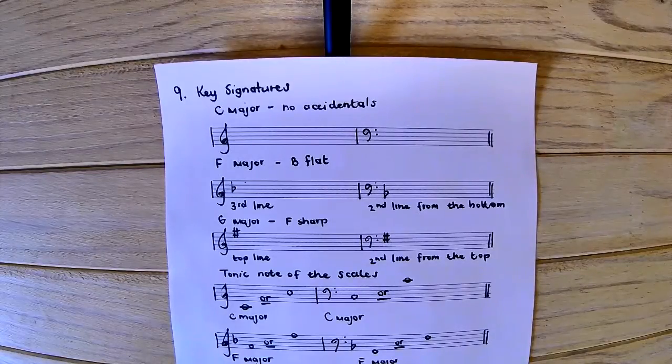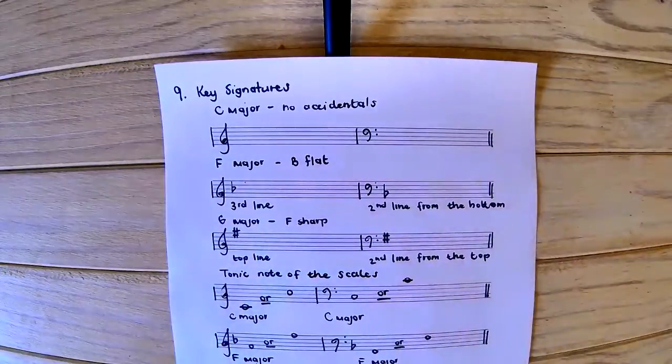For example, the three that you need to remember for grade 1 is the C major scale, the F major scale, and the G major scale. This is very important — they are written on a very specific place on the stave. They are written right at the beginning.